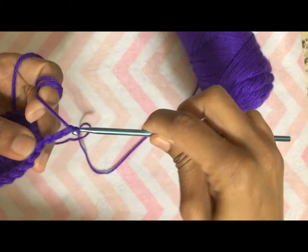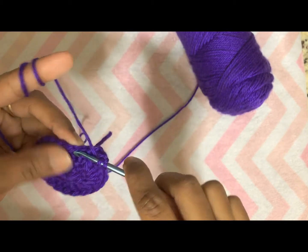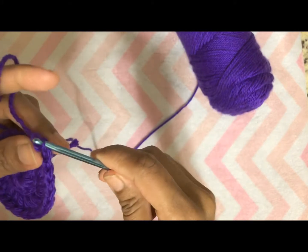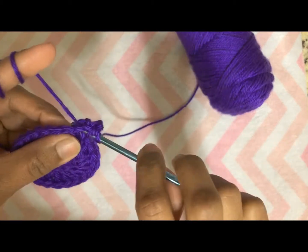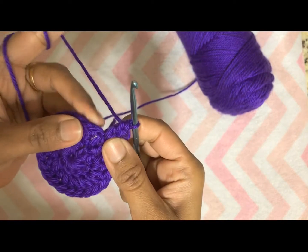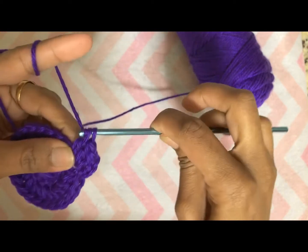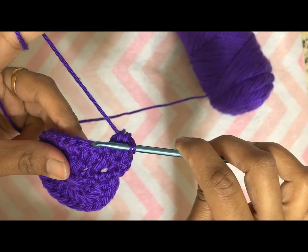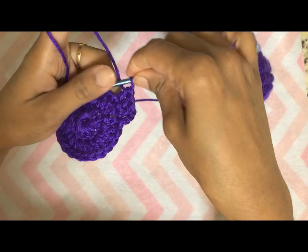For round three, chain three again, then do two double crochets in the next stitch. Now make one double crochet in the next stitch, then make two double crochets in the next stitch. Follow the same pattern: two double crochets, one double crochet, two double crochets, one double crochet — all the way around.